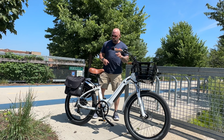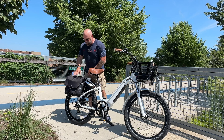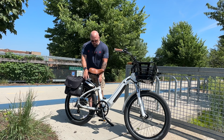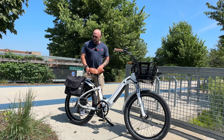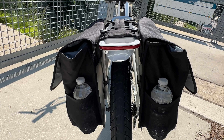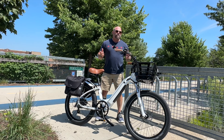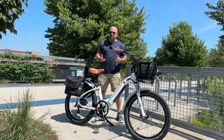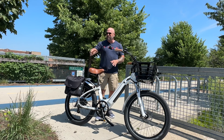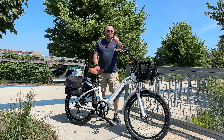I noticed that the turn signals are located where saddlebags will block them. If you add a bag back there rather than just a trunk bag, it's going to block the turn signals. The brake light is still visible though. A lot of bikes don't have turn signals anyway — it's a nice feature, and someone from the side might still see it.